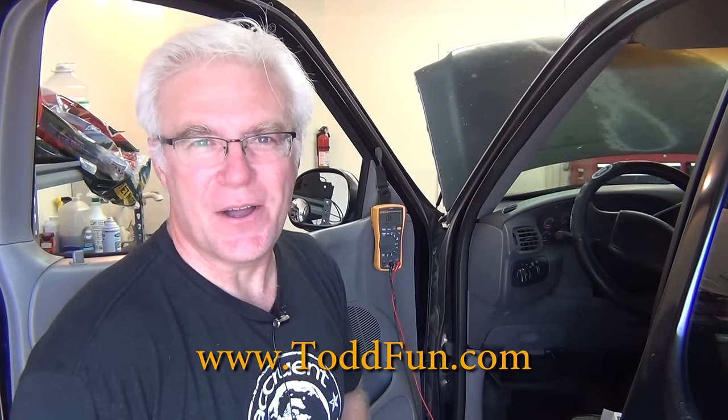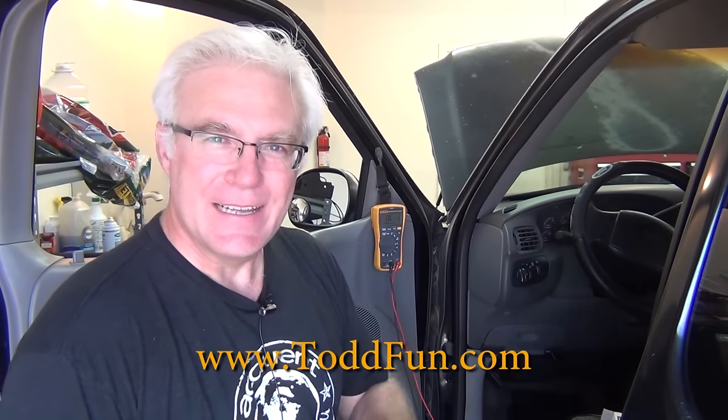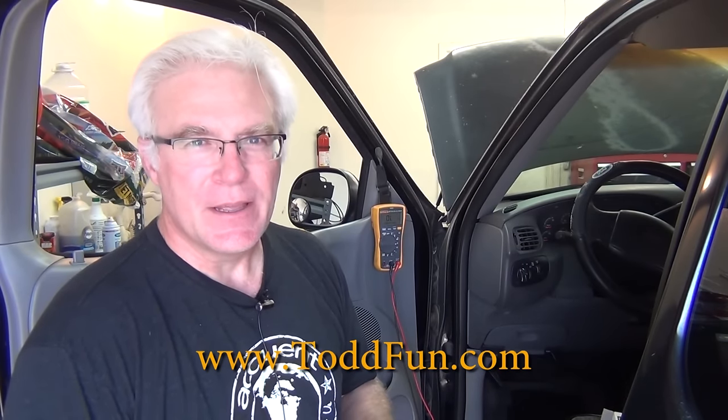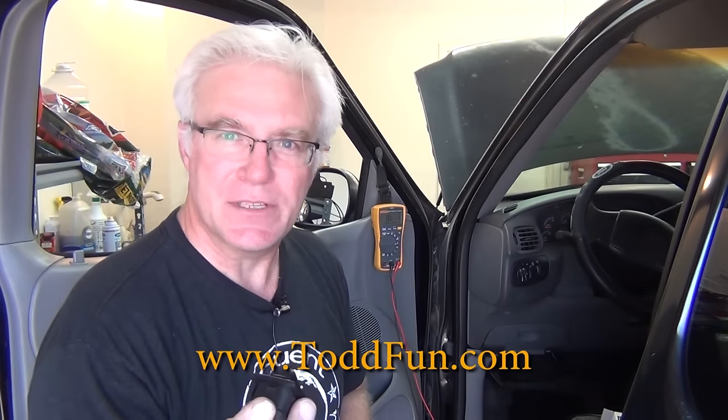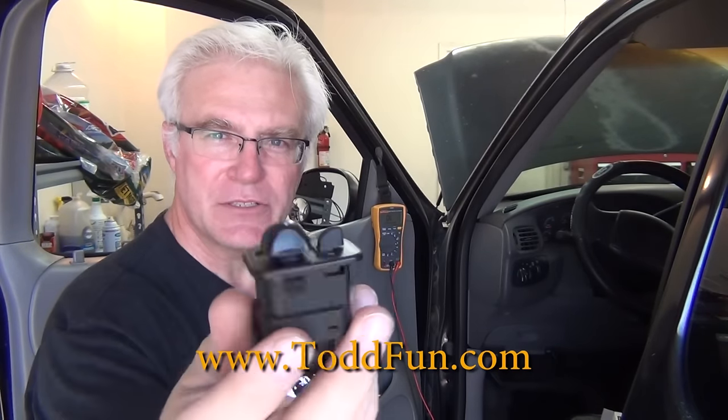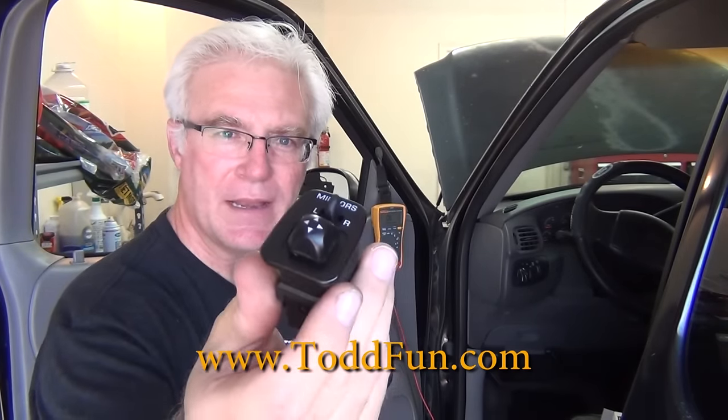Hi, welcome to ToddFun.com where I do what's fun. Getting back to a little bit of auto mechanic work — I do that too. What we're going to do today is show you how to troubleshoot and determine if your mirror switch on your vehicle is good or bad.